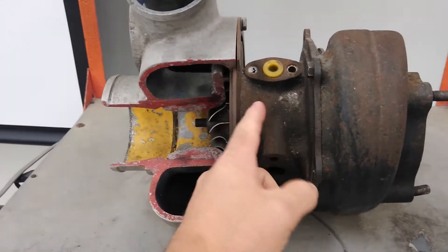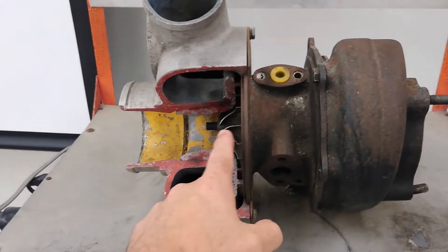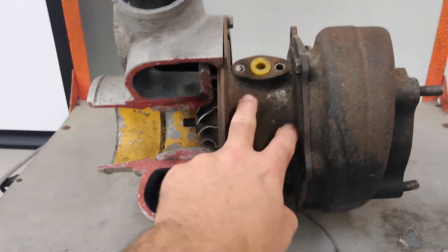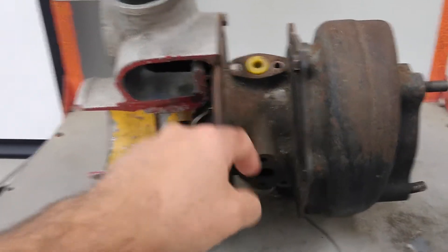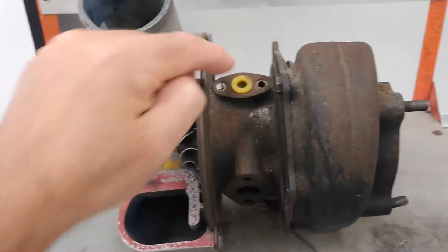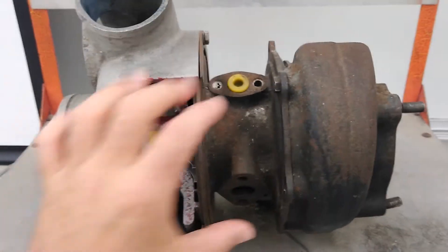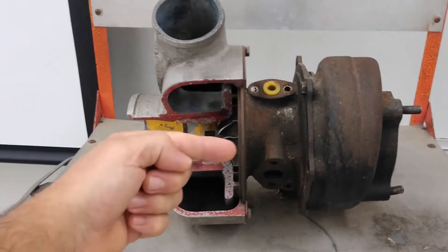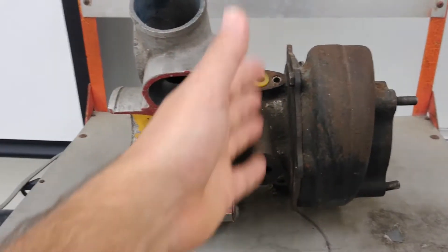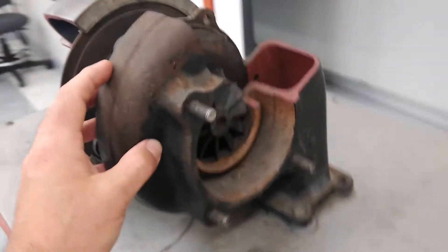The center section is the bearing housing. These are the bearings that support the center shaft — the shaft that connects the turbine with the impeller and the compressor blades. The bearings that support that are housed in here. This is where the lubricating oil comes from the engine and drains back to the engine to keep those bearings lubricated. The oil that comes in is also a cooling fluid for that center section and the bearings.